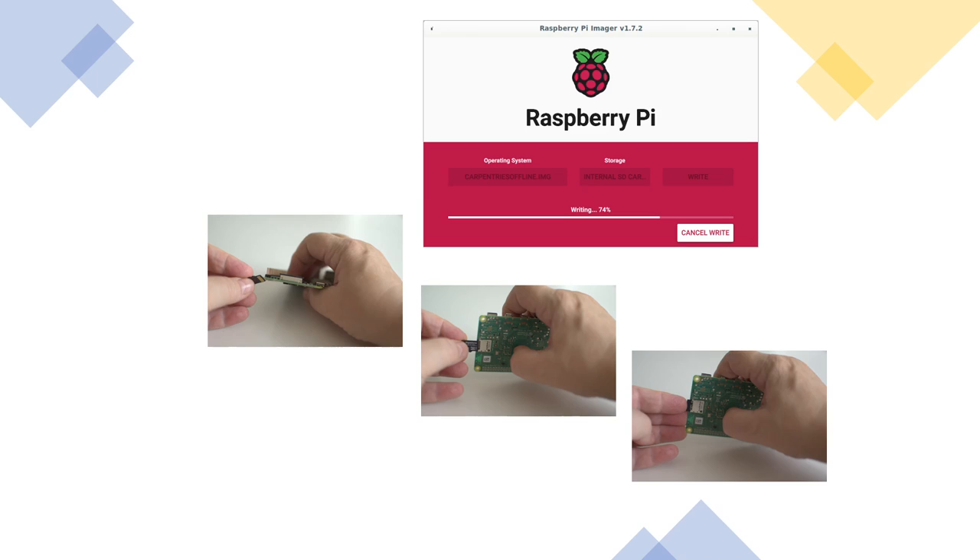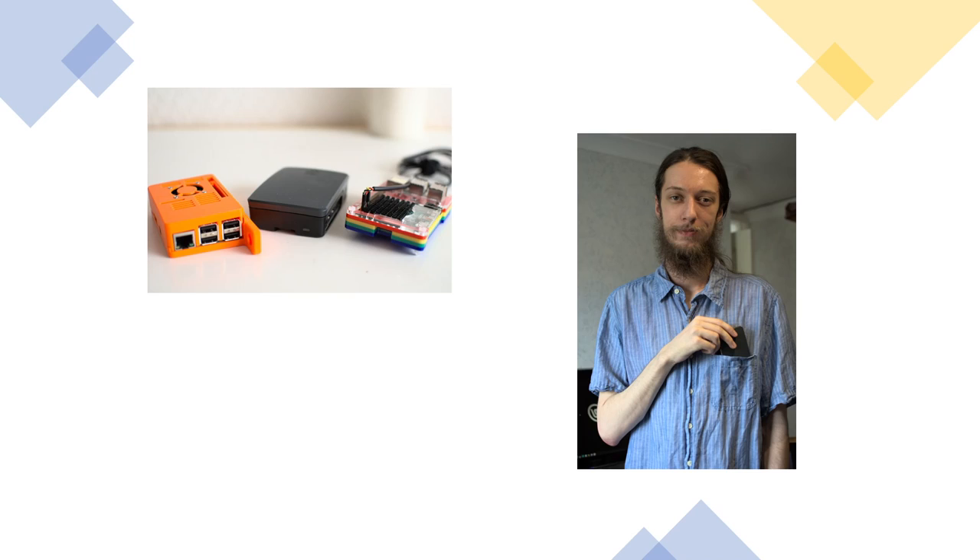Put the SD card into the Pi and you are ready to go. You can now stick the Raspberry Pi in your pocket and run a workshop just about anywhere. If you want to, you can put the Raspberry Pi in a nice case which you can either buy or 3D print yourself.